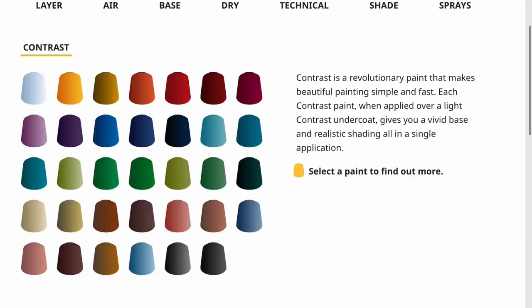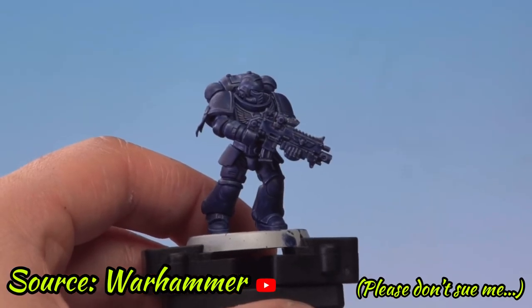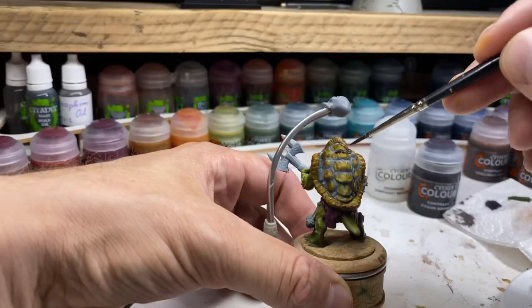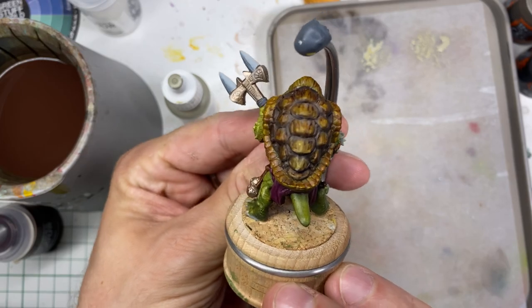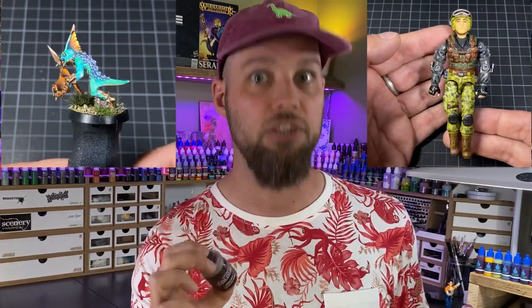A lot has been said about Citadel's contrast paints. These highly pigmented, so-called translucent paints promise to create instant shades and highlights with just one coat, so they're a very big time saver. Because they're very thin, they blend very well, and many painters like to use them as a base coat or to thin them down to create their own custom shades. I like to use them on both my miniatures and my action figures a lot.